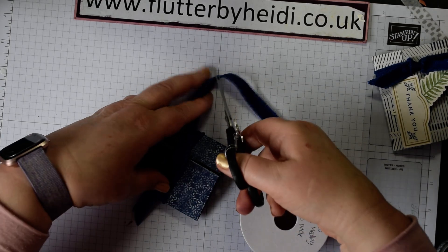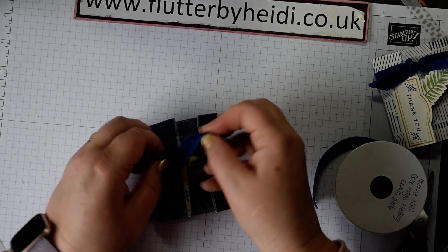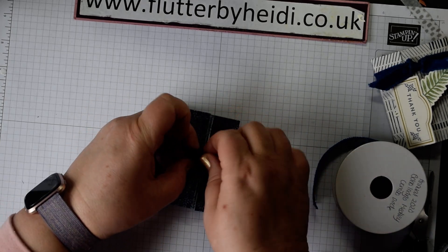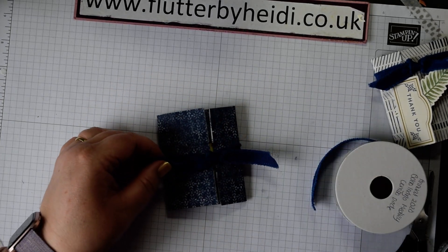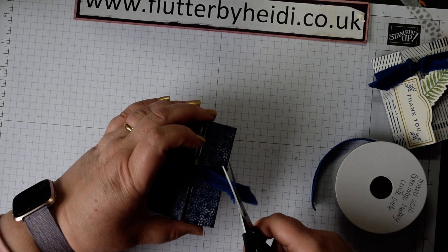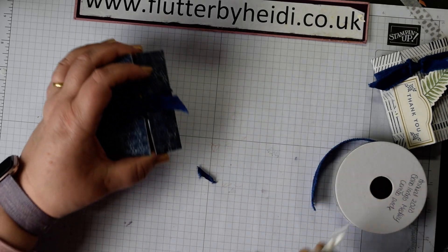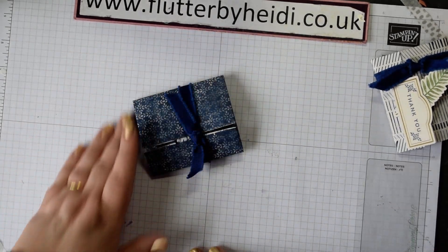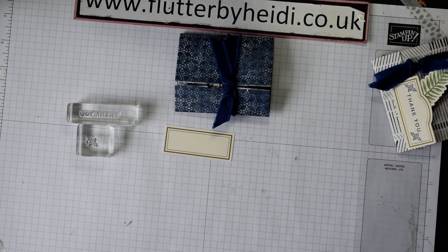Cut about the same amount of ribbon on the other side. Then left over right and through, right over left — for those of you who went in the girl guides — pull that nice and tight, then trim it down. Use ribbon scissors for a clean cut — much easier! I always keep a pair of scissors just for my ribbon. Having made our little pouch, I'm using one of the die cuts.